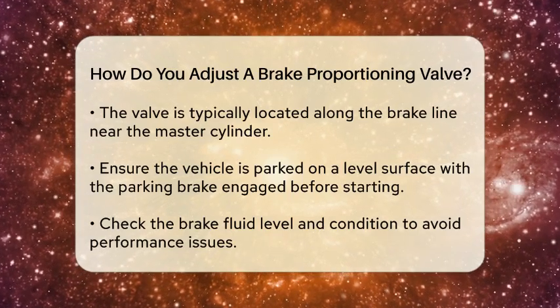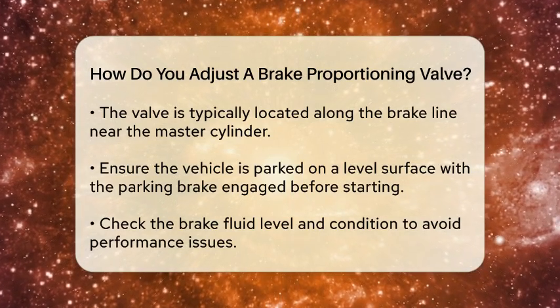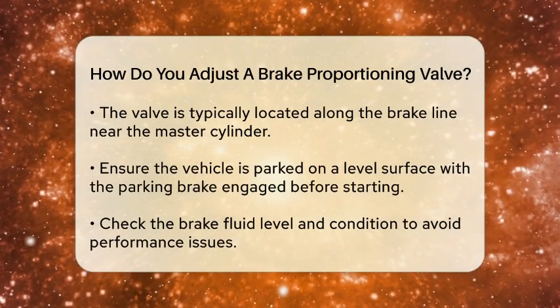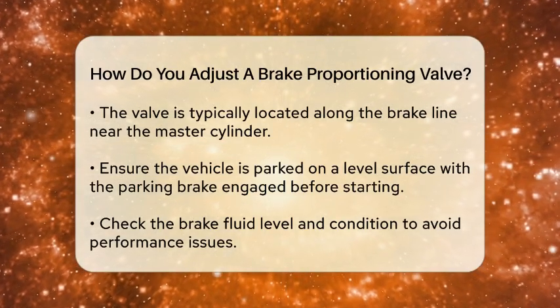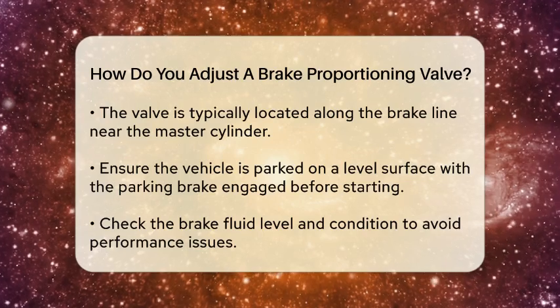Before making any adjustments, ensure that your vehicle is parked on a level surface and that the parking brake is engaged. It is also a good idea to check the brake fluid level and condition, as low or contaminated fluid can affect performance.